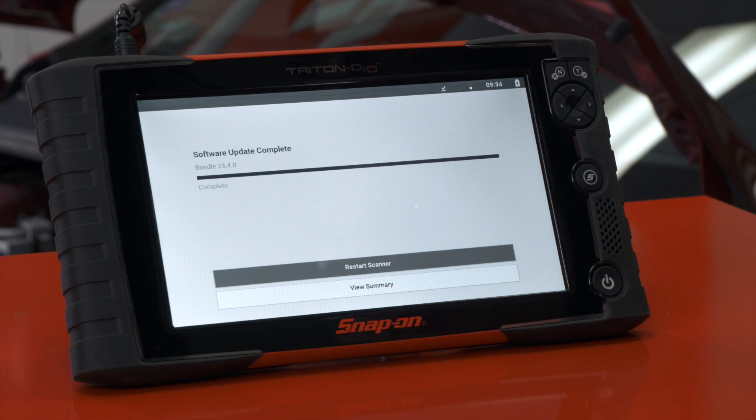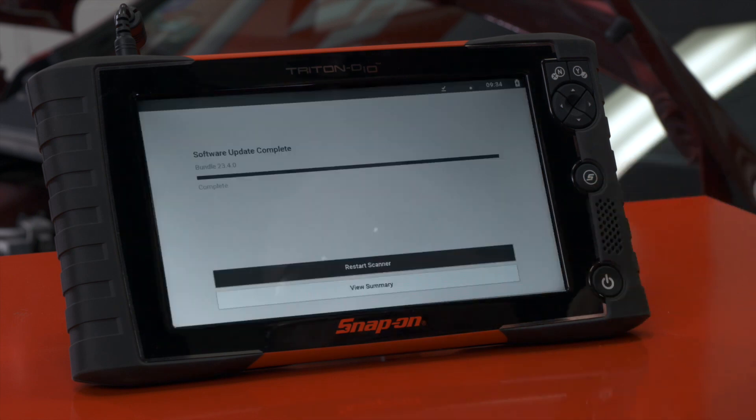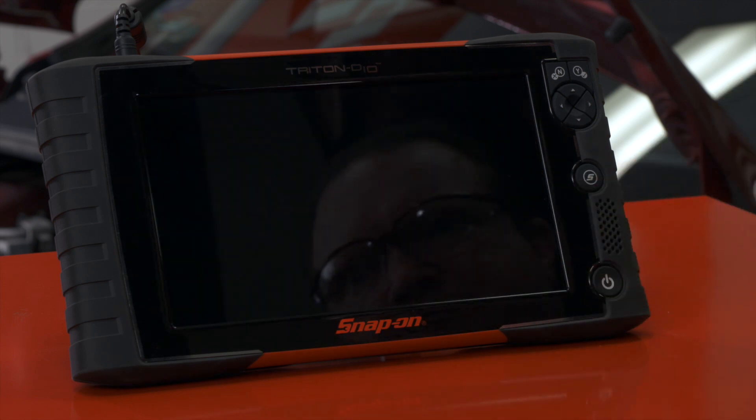Once the install is complete, we need to restart the scanner and once it's done we're all up to date. The tool is already up to date, and this is something you can do yourself in your shop — you can update it automatically. You don't have to wait for your Snap-on representative to come by; you can just do it yourself.